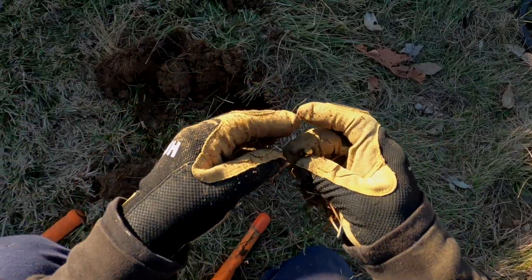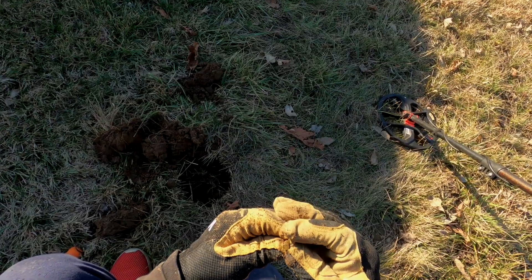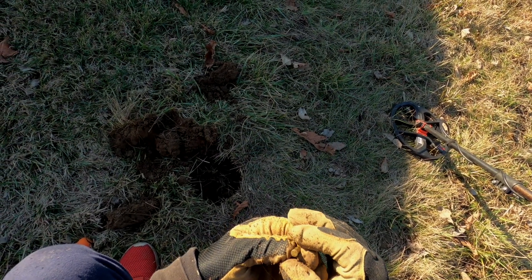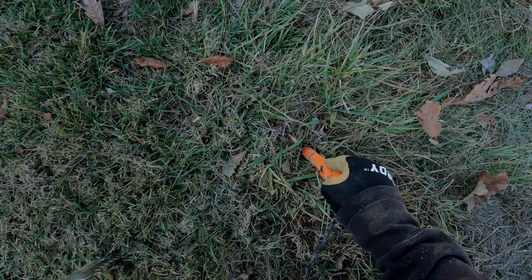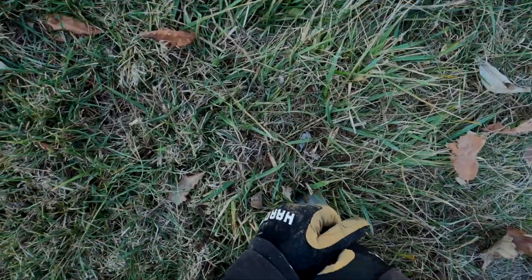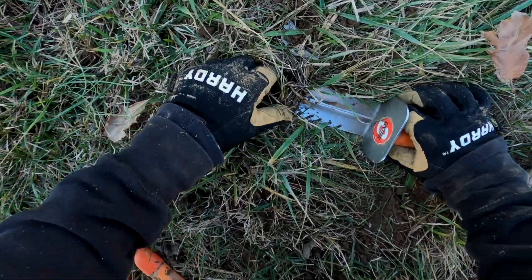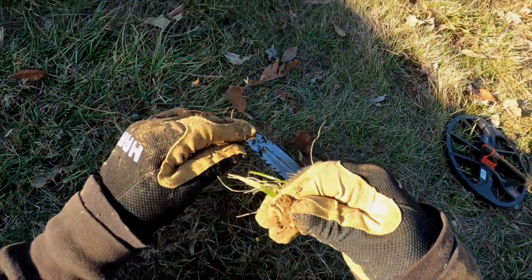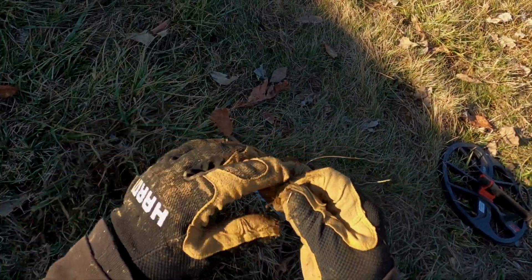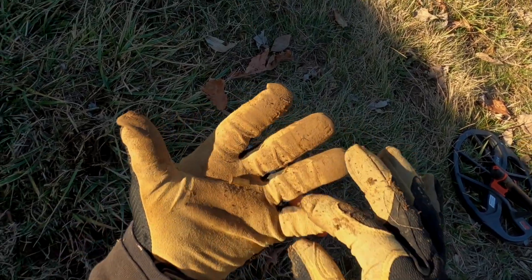Oh I got something — we got another little bullet. That one looks a lot newer. Little 22 long, and that one's got a 'D' on it. Another little 9-10 — super super shallow again. Oh I see it, it is the same thing — two of them! That's cool, because two 22 longs are better than one, we all know that.